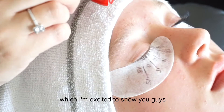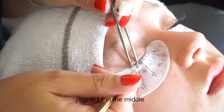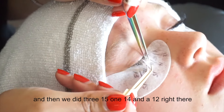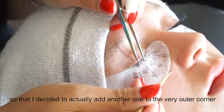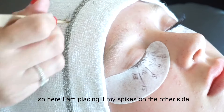Here you can see my spikes — there are three 15s, one 14 in the middle, and a 12. I then decided to add another spike to the very outer corner to get my uneven amount. Here I am placing the spikes on the other side.